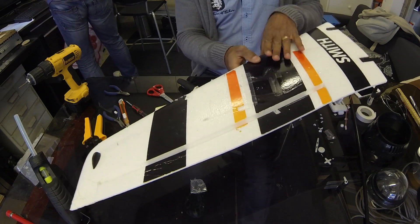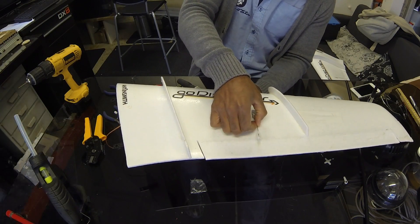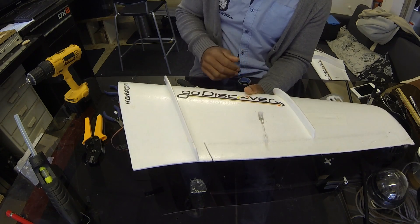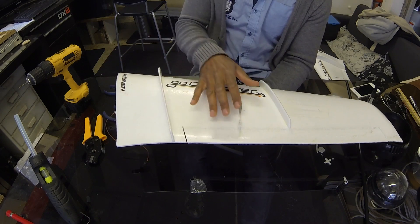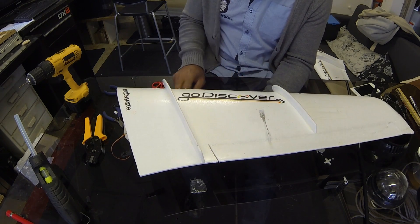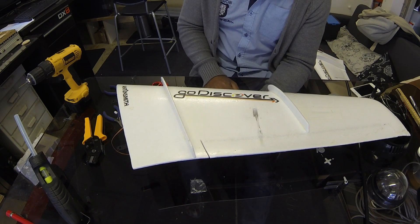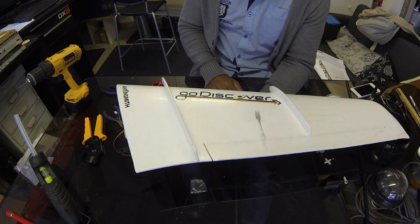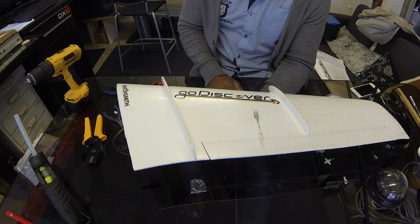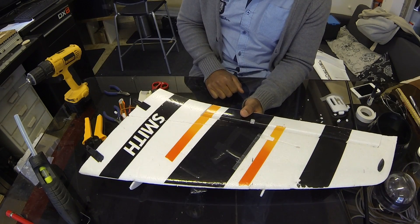Servo is now replaced. It's a Metal Gear servo, so it's going to be better than what we had before. We'll just need to make sure in our setup that this servo actually reacts the same way as the last one did — we might need to reverse a channel or something like that. Let's just have a check before we throw it in the air and expect it to be the same. Hope that was of use for you — all the best, cheers.